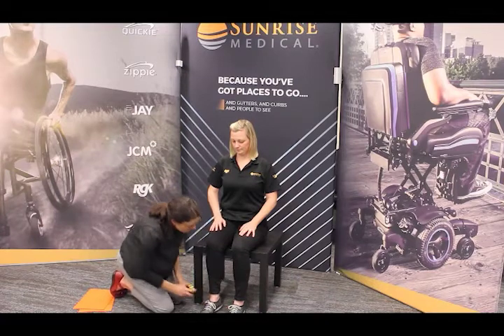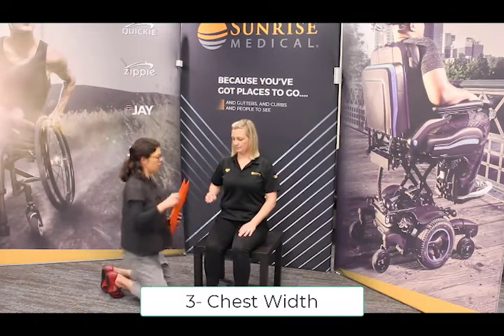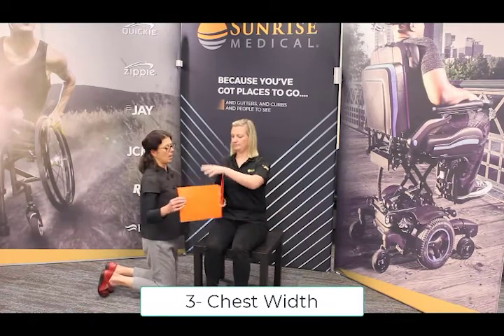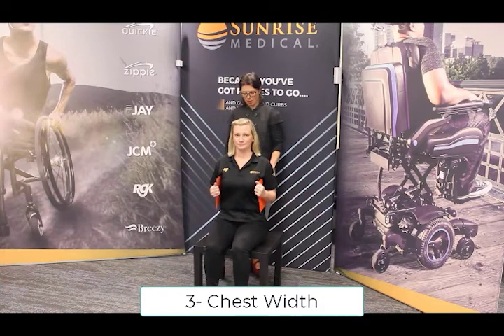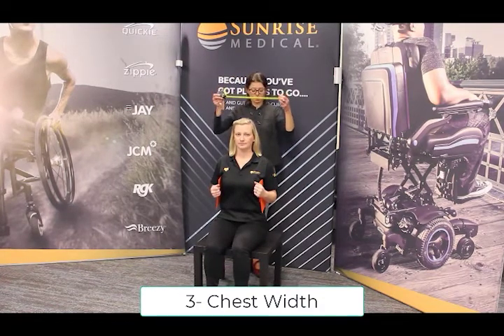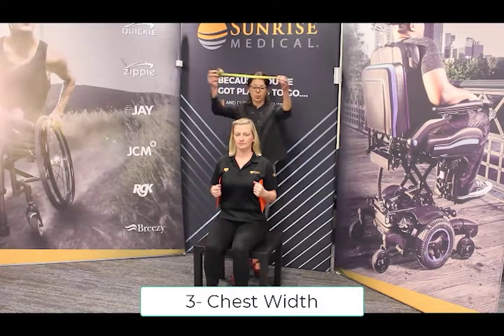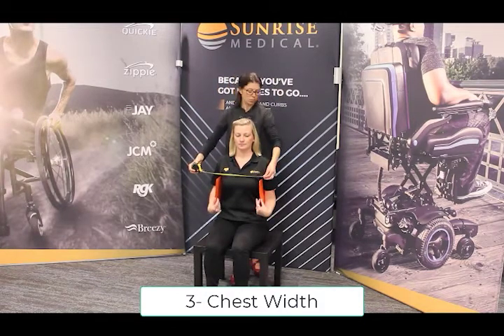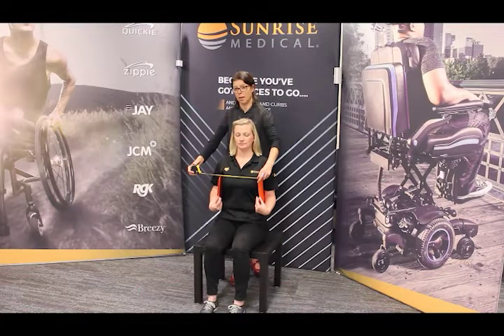Number three will be the chest width measurement. Again, we'll use our file folders. I'm going to measure from the back — that's typically how I do this measurement — measuring straight across the file folders. To demonstrate so that you can see, I'll take the measurement from the front. This is going to be the chest width measurement at its widest, to fit in between your contouring backrest.